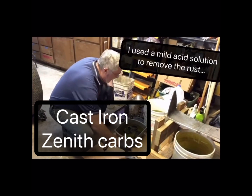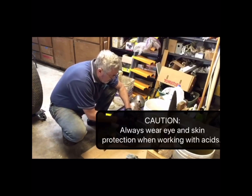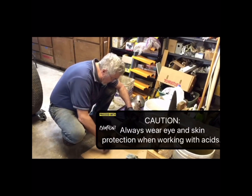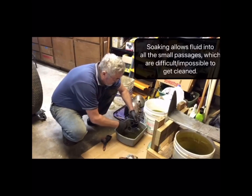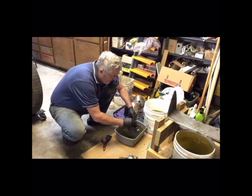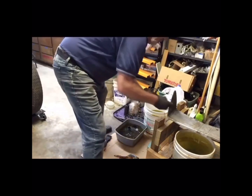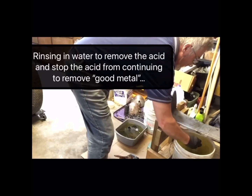This carburetor has been soaked for a few days in my acid solution. I'm just going to do a checkup on it to see what it's looking like — check the air passages and fuel passages, and see if the butterflies are working. This is my water solution over here and we're rinsing it off.